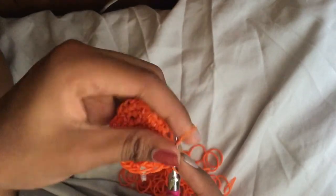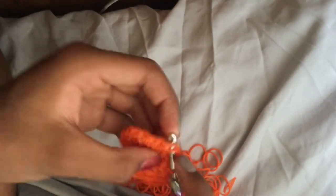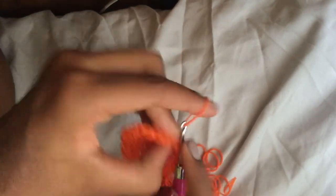This row is just one stitch in every single loop — no increases or decreases.